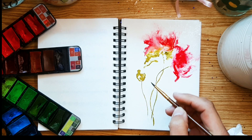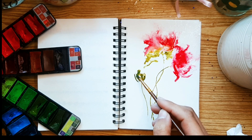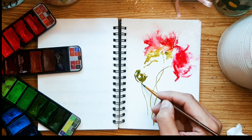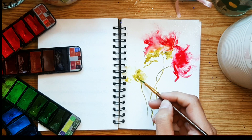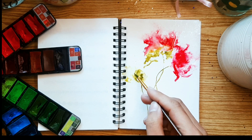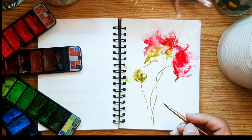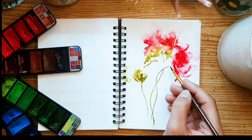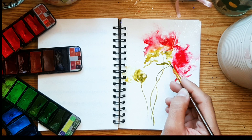Take note of the intricate brushwork and the gentle blending of colors, which contribute to the flower's soft quality. Each stroke is purposeful and precise, allowing the flower to unfold in a graceful and harmonious manner. Both flowers exemplify the beauty and versatility of abstract watercolor painting — whether bold and expressive or delicate and refined, each flower captures the essence of nature in its own unique way.